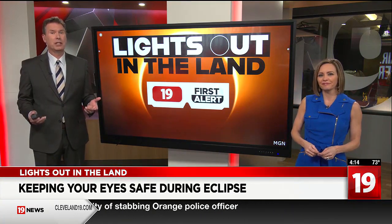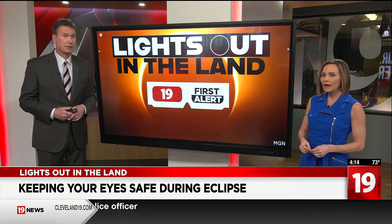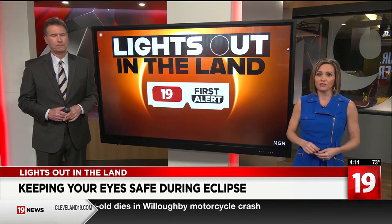But if you plan on watching the eclipse, you are going to need to wear the right safety glasses. First of four, Brittany is walking us through what to look for to make sure your eyes are safe.